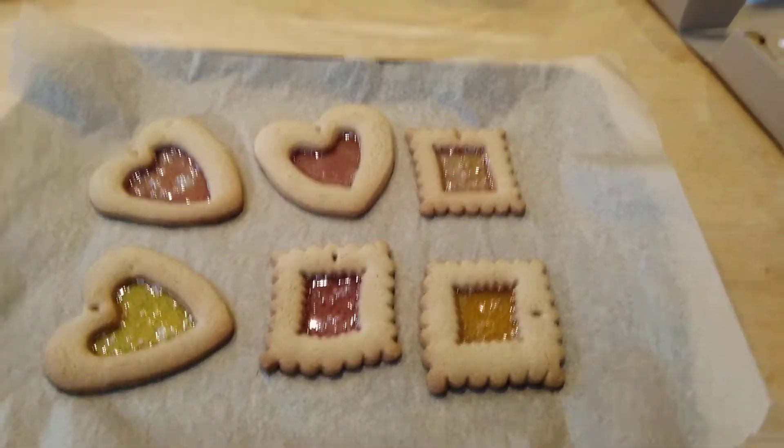Happy Christmas everybody, hope you're all okay. So today we're making stained glass biscuits, so I'm hoping you've got your kit all ready at home.